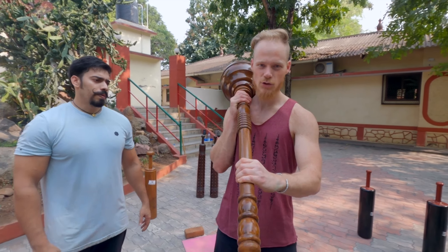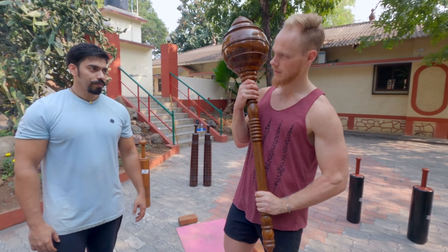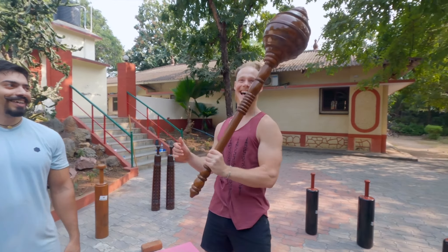This is almost too beautiful to swing, but hey, you can swing it. So stay fit and swing the gada.